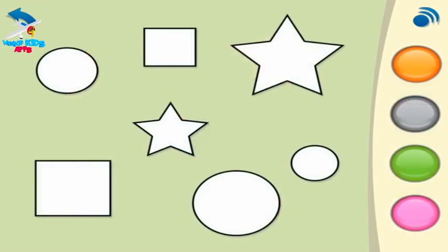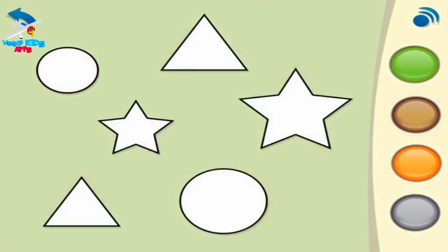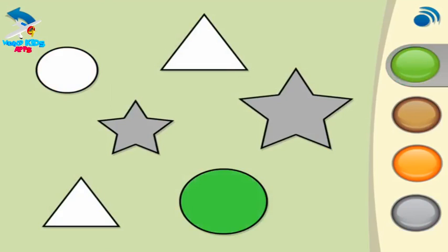This time, colour the circles orange. Next, colour the stars pink. Colour the squares grey. Colour these stars grey. Colour the circles green. Colour the triangles brown.